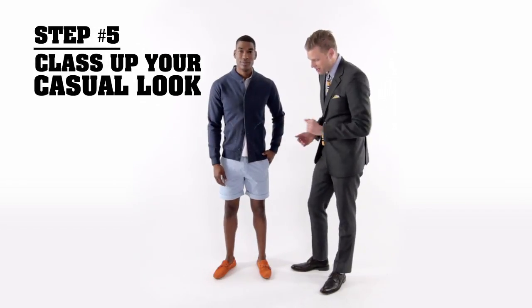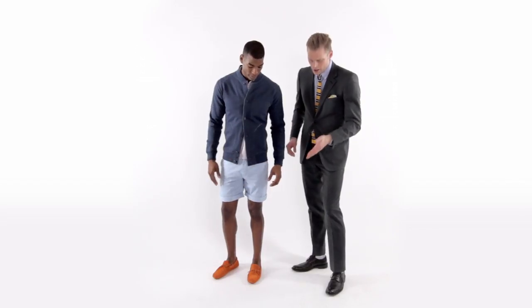We told you how to dress down a suit. Now we're going to tell you how to class up your casual look for step five. It's actually pretty easy. Shorts — think trim, slim. It's a great way to add a little class to your look, and again, the driving loafers. Pop of orange completes the look. You may not think you can pull it off, but you can.